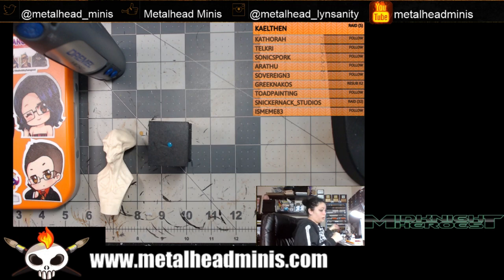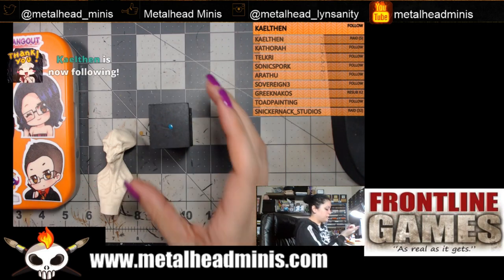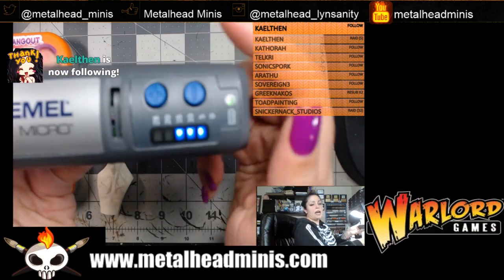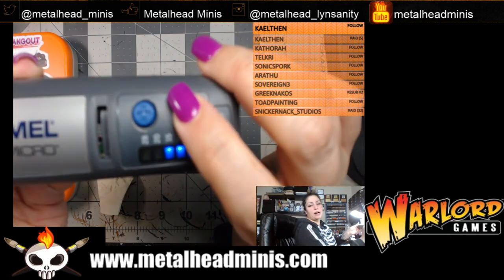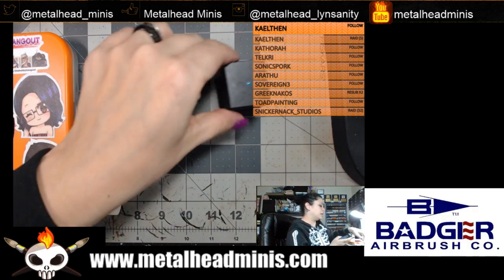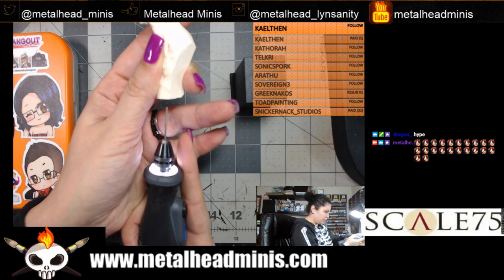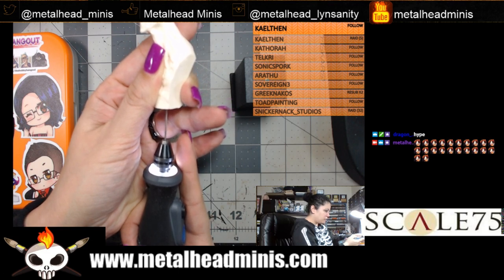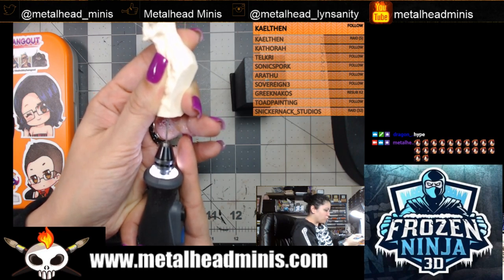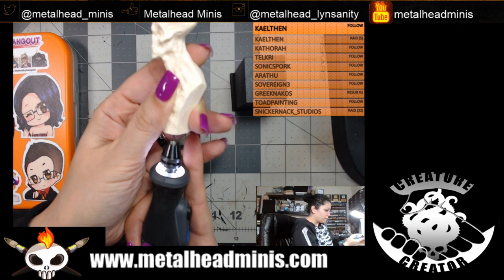Now we're going to drill. I don't care if a little bit of paint gets on here — easy to fix. Turning this on again — it started at 15,000 RPMs so we're going to knock it down and calm it down. I'm going to start by drilling into the bust. I can see by eye where the center is and we're going to drill very steadily. When drilling into resin at 5,000 RPMs it's getting hot and melting right through.